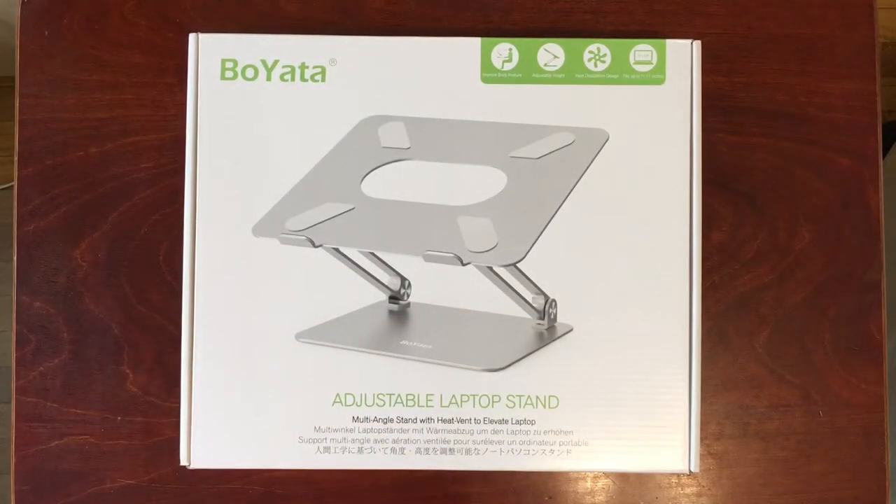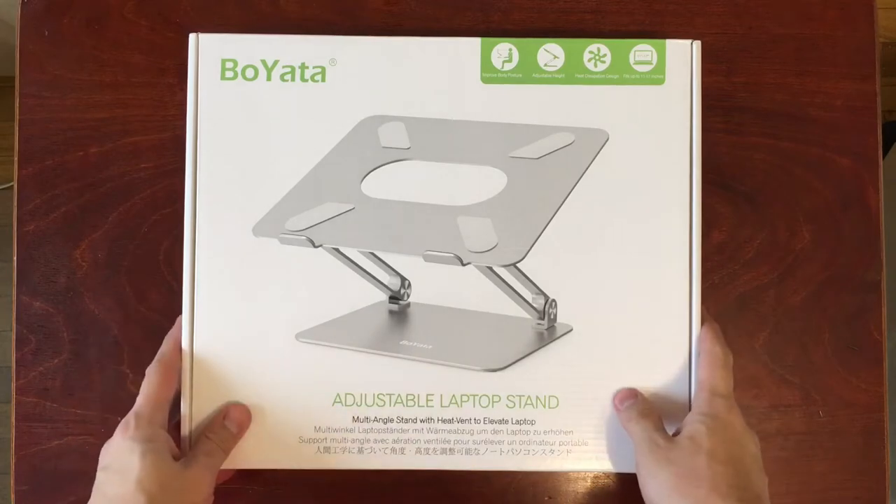Hello everybody. Today I'm going to review the Boyata Adjustable Laptop Stand. I got this for my laptop which sits on my desk, but I prefer to elevate it so it's more at eye level. It's better for ergonomics, so let's take a look at this product together.